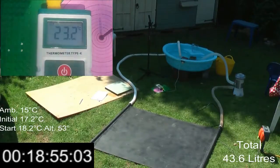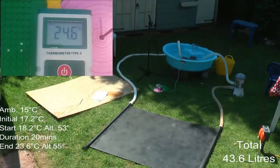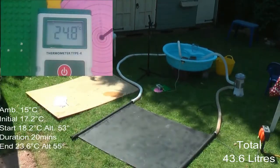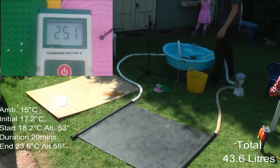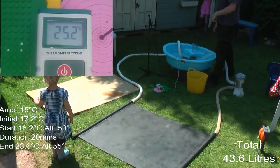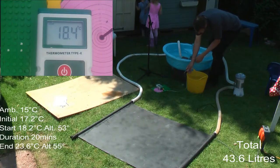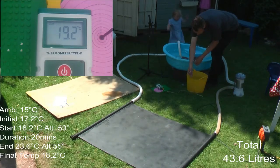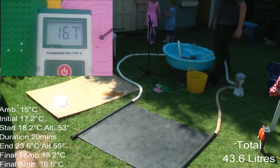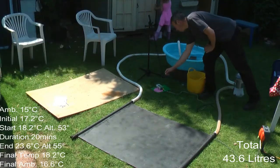I ran it for quite a while, but on this screen I tested for 20 minutes, which is fast-forwarded very quickly here. As you can see, there's a steady increase in temperature. I'm slightly disappointed actually — in preliminary testing I got quite a bit better results than here, and I'm not quite sure why. The bucket of water there was the test for ambient heat intake.